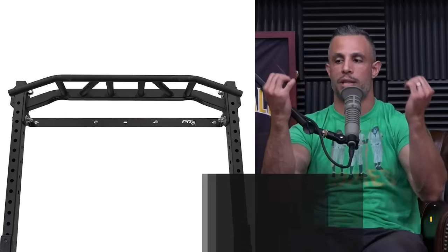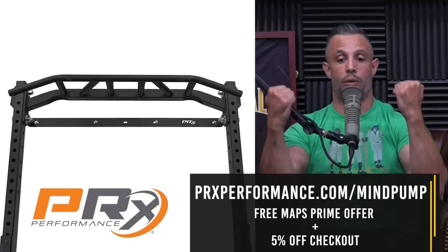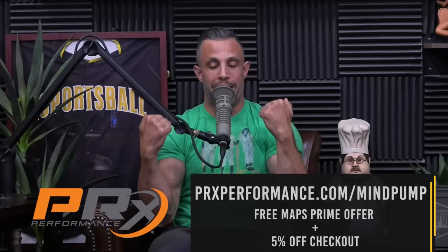One thing you can do is find a bar — PRX has this. We work with a company called PRX and they have multiple grip handles. One of them is supinated but it's almost like an easy curl bar, kind of like this angle. That's excellent for doing what I'm demonstrating. But you do have to pull with the biceps, not as much with the back. You're not doing a big pull — you're pulling like this and it just blows up the biceps.